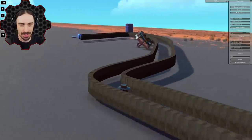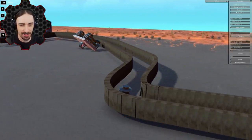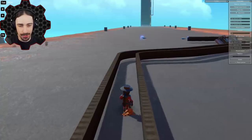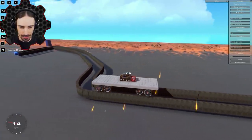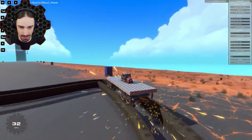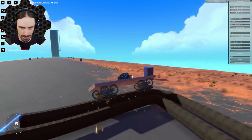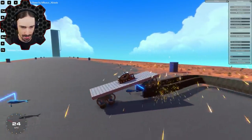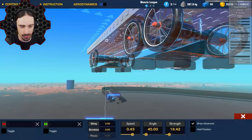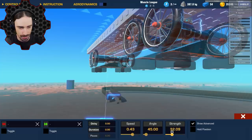I was trying to see how sharp I could make a track turn and still have it be functional. I still don't know the answer to that, but I know it's more than I expected. I built this track and it took me a little while to figure out how the mod actually works, but once I knew what I was doing it's really easy and quick to use.